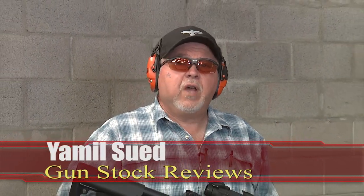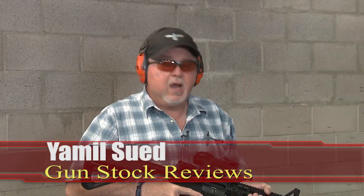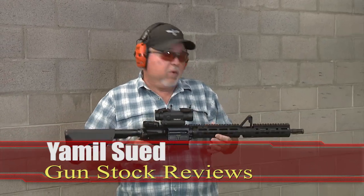Hello folks, it's Jamil Sir for Gunstark Reviews. I'm here at C2 Tactical in Scottsdale, Arizona with the Ruger AR556.